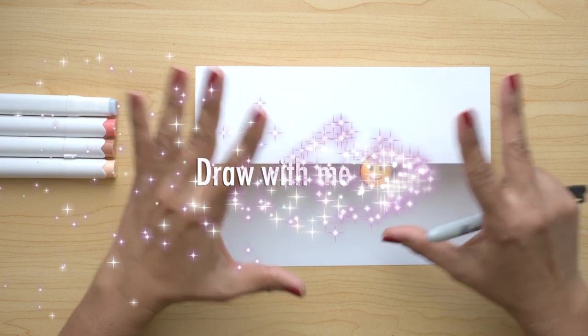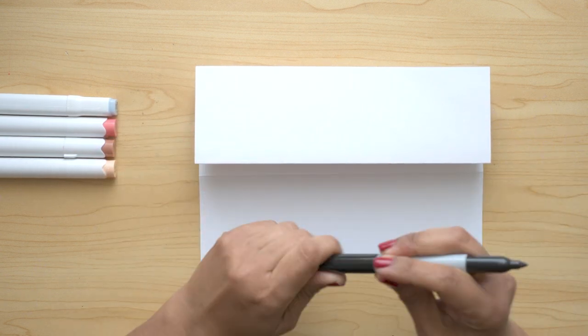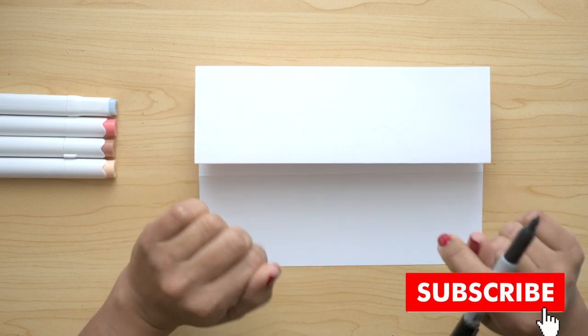Okay Little Artists, we're gonna start with this picture for Easter. I hope you like this lesson — don't forget to subscribe to the channel so you don't miss lessons step by step like this one.